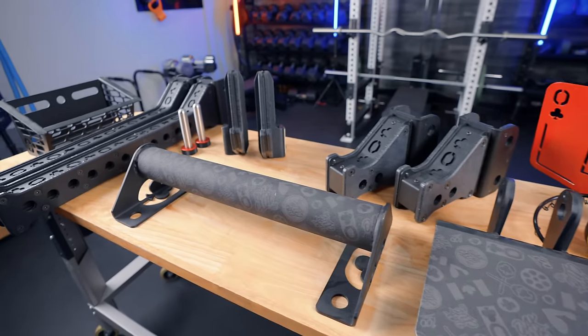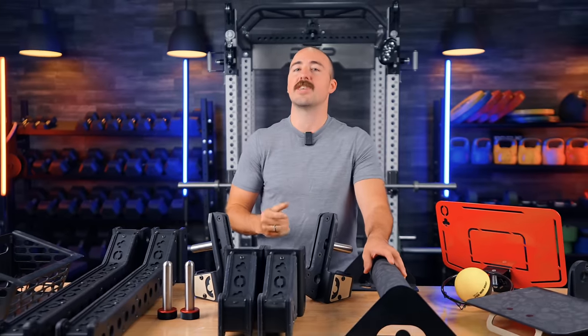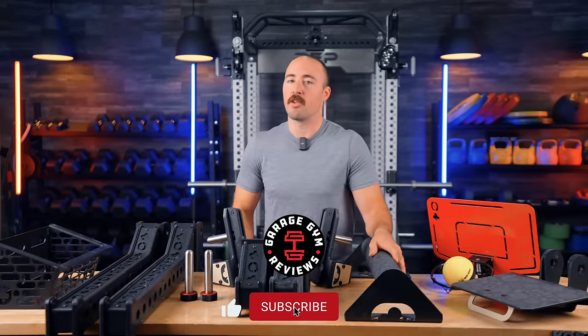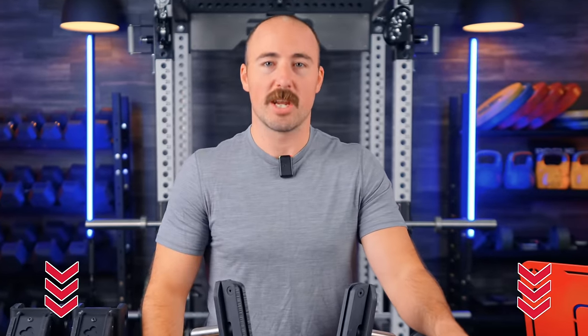I basically brought in pretty much everything accessory-wise that Oak Club makes. I'm going to walk through, tell you what I think about it, tell you how it compares. If you'd like to see any in-depth reviews on any of these pieces, let me know in the comments. Also, if you'd like to see any round-ups on any of these accessory items and just want to know what the best one is, let me know. Those are things we haven't made in the past, but I know a lot of people like to accessorize their racks. And if you're like that, then we can do that — let us know in the comments.